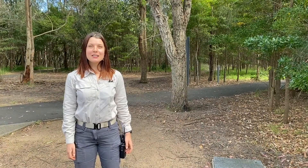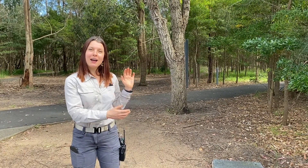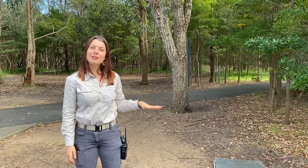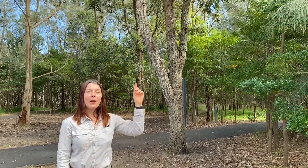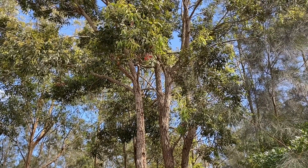Do you know the parts of a tree? We have the trunk which is wrapped in bark. Down below we have the roots which are under the ground. And then way up top we have the branches and leaves which form the crown.